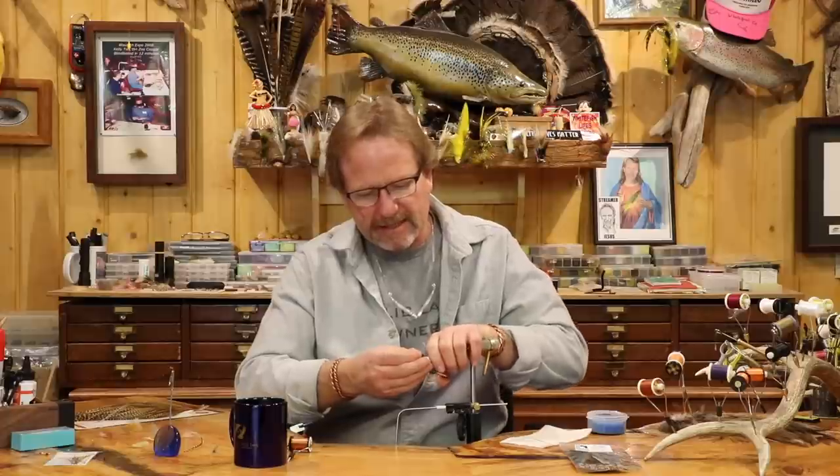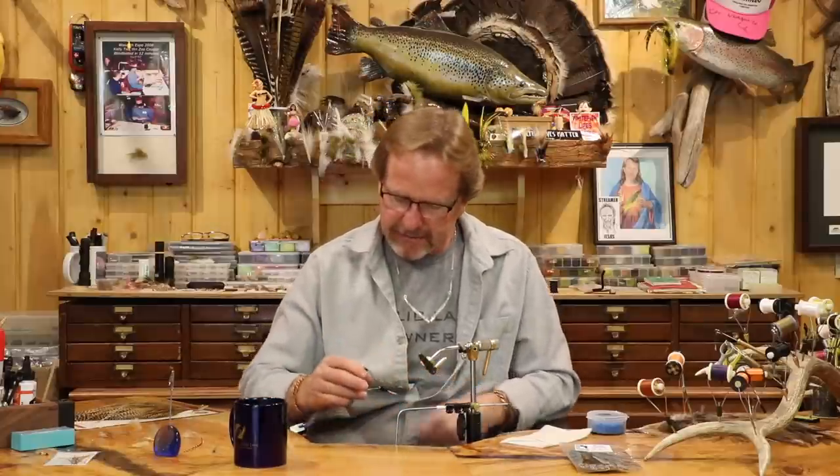I'm going to use a size 12 hook — it's kind of big, but I'll do these up to eights for crane flies when you're really trying to skate one. But this is going to be pretty good for a generic demo so you can see everything. I'm going to run some Semperfli 12-aught thread.